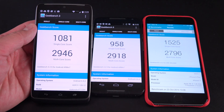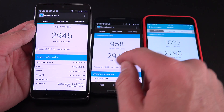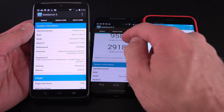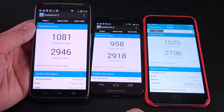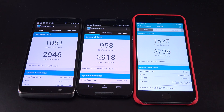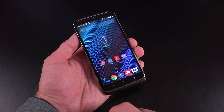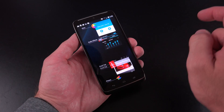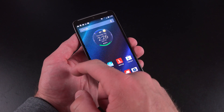Looking at the Geekbench 3 scores, they are marginally better than the Moto X scores. The Droid Turbo has 3 gigs of RAM versus 2 gigs, and a 2.6 gigahertz processor versus a 2.5 gigahertz — same Snapdragon processor but clocked higher. The iPhone 6 single-core score beats out the Motorola phones, but the Droid Turbo's multi-core score is better thanks to quad-cores versus dual-cores. In terms of performance, because we're running stock Android, it's really quick and smooth with no signs of lag.